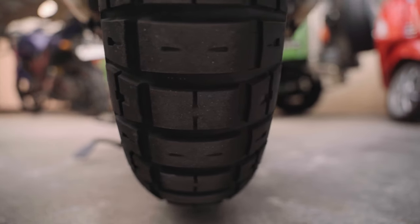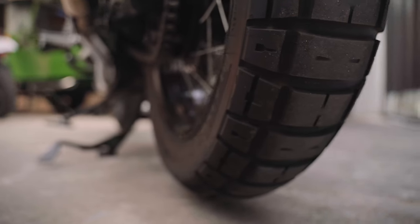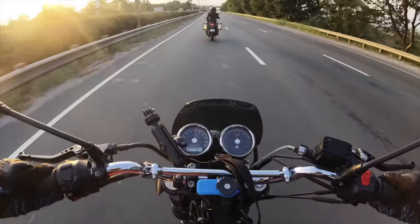The main trade-offs would be the short longevity of this tire, which can last as little as 6,000 kilometers with an aggressive rider, and a noticeably less smooth ride at top speeds on the highway.